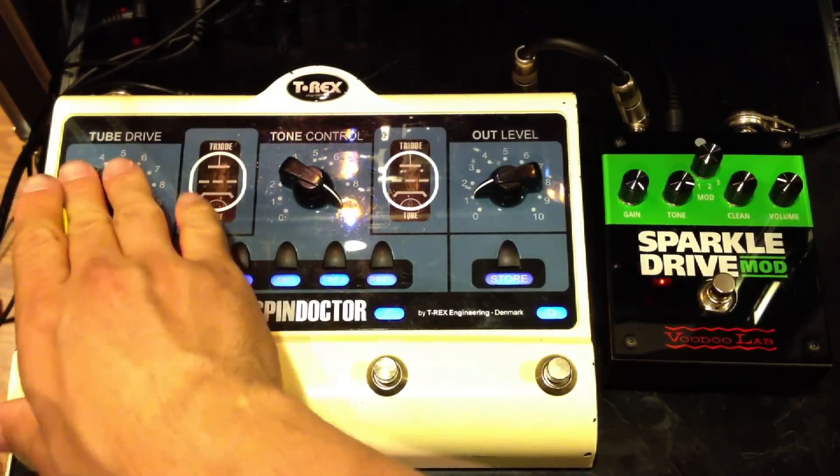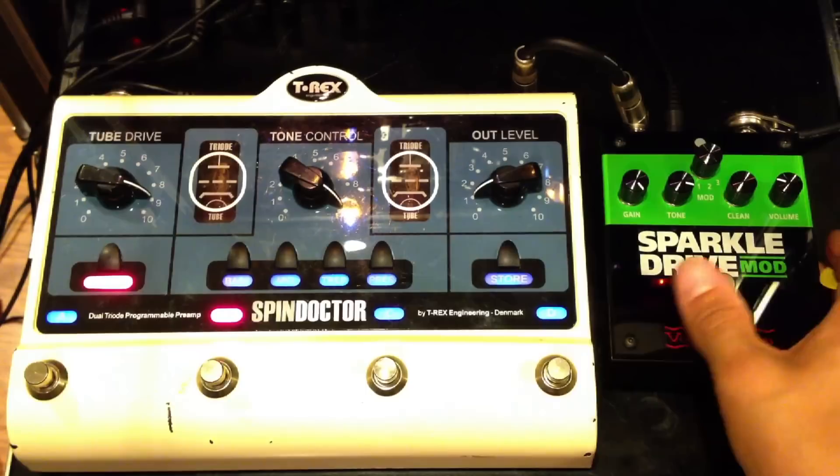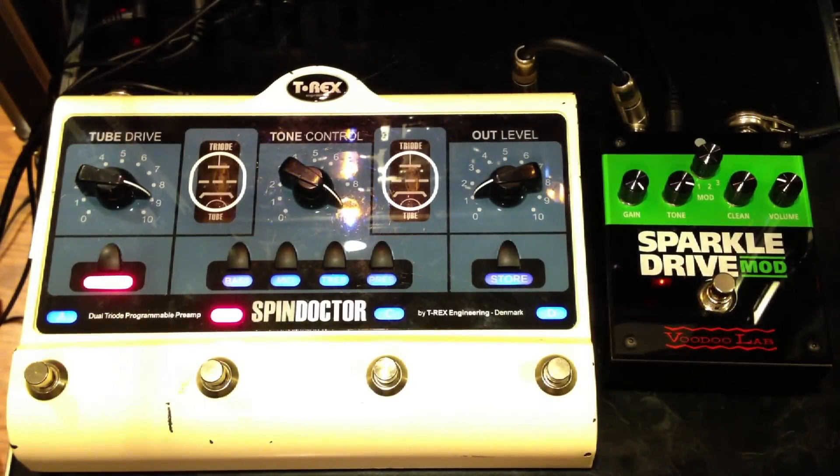Spin Doctor can do a lot more gain than the Sparkle Drive, but the Sparkle Drive is meant to be a nice overdrive kind of unit. So that's the comparison of the T-Rex Spin Doctor and the Sparkle Drive Mod from Voodoo Lab. Thank you for watching and please subscribe.